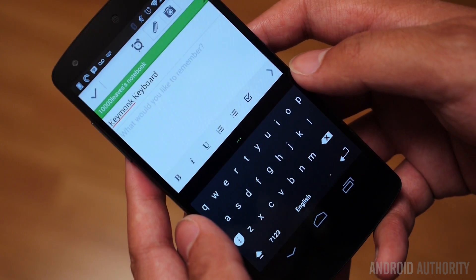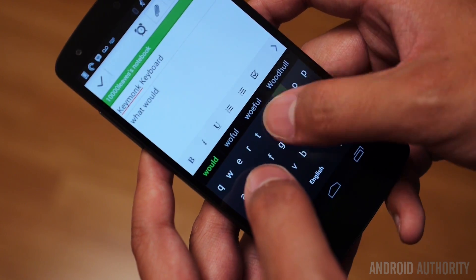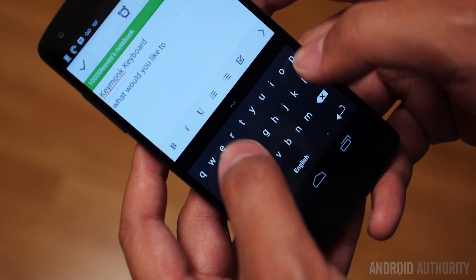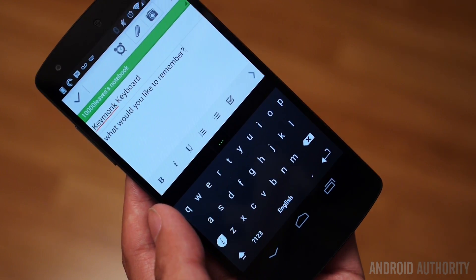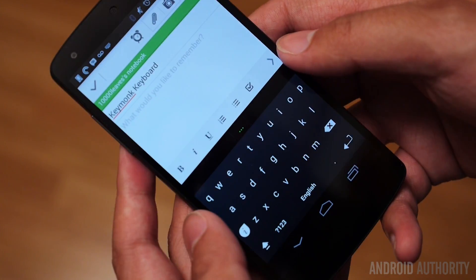For example, if I'm going to type here — 'what would you like to remember?' — what would you like to, and I touch-type there, and the predictive text is there. So I'll hit that, remember? You see how fast that was? Once you get the hang of this keyboard, it's one of the fastest keyboards available, at least in my estimation.